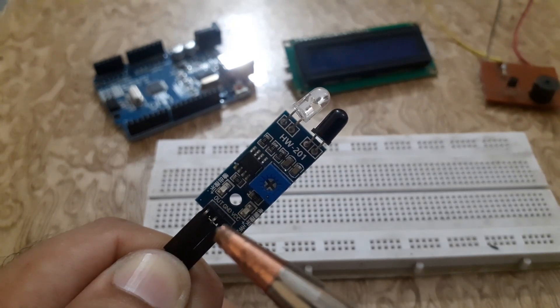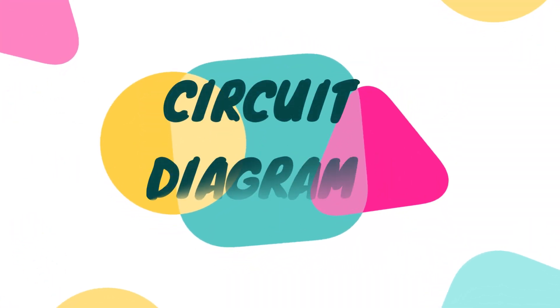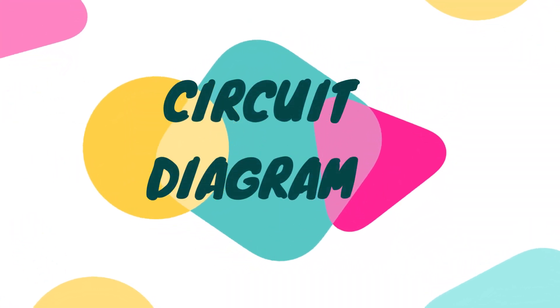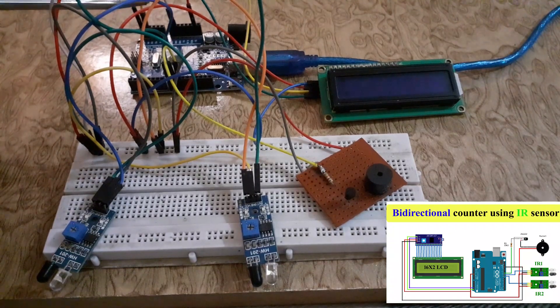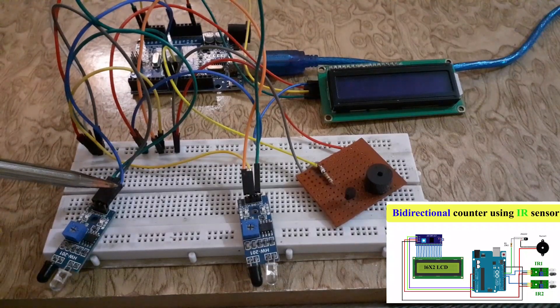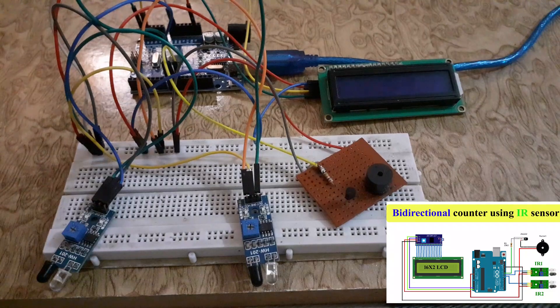The IR sensor consists of three pins: VCC, Ground, and OUT. Connect the VCC of the IR sensor to the 5V pin of the Arduino UNO. Connect the Ground of the IR sensor to the Ground of the Arduino UNO. Connect the OUT pin of one IR sensor to digital pin 8 of the Arduino UNO, and connect the OUT pin of the other IR sensor to digital pin 9 of the Arduino UNO.